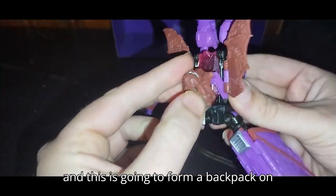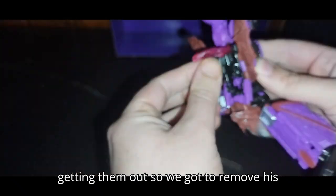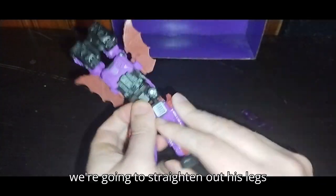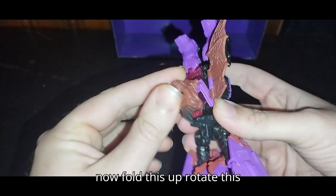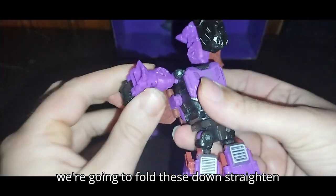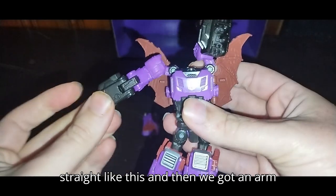This is going to form a backpack on his back. We're going to remove his headmaster before we continue, which is going to play a big important role in the transformation. We're going to straighten out his legs, getting them all situated, then fold this up and rotate this into his back. Now we work on Mind Wipe's arms, which are very simple. Fold these down, straighten them out, and flip out his hand. Make sure they're straight like this, and then we got an arm all done.